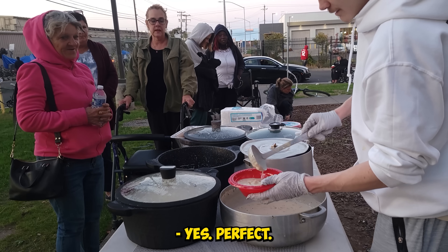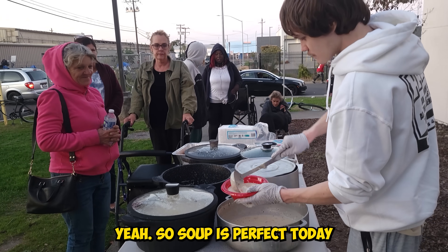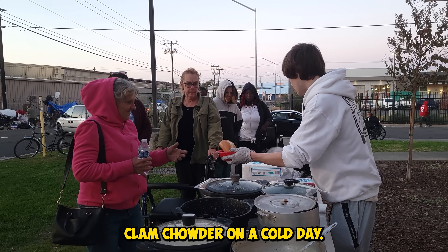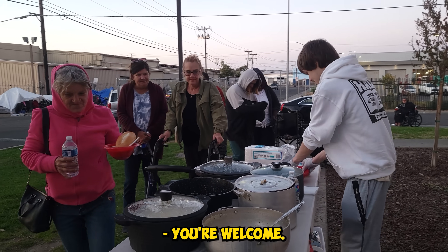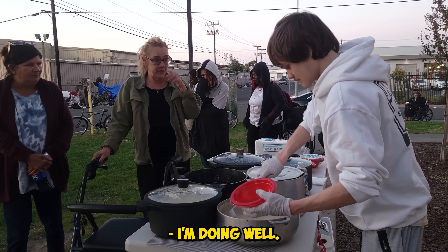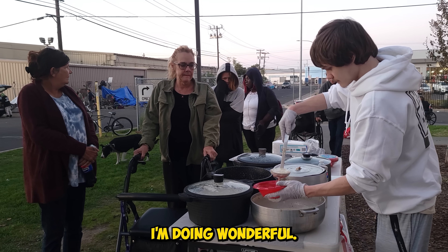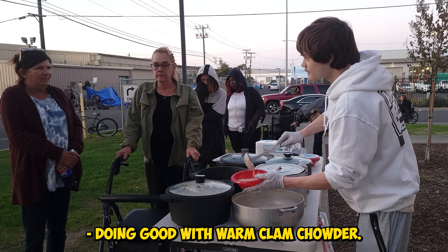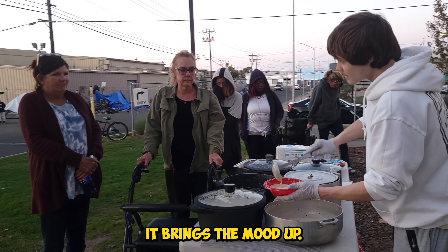Today's a cold day, huh? Yes. Yeah, it's perfect — soup is perfect today. Some hot clam chowder on a cold day. It was very good, thank you. You're welcome. Dennis, right? Yep, Dennis. How are you doing? I'm doing well. I'm doing wonderful. Everybody's doing good with warm clam chowder — it brings the mood up.